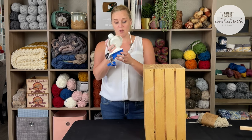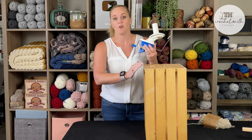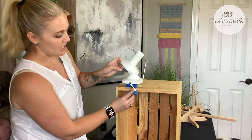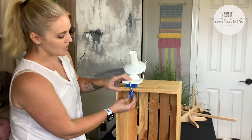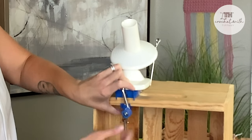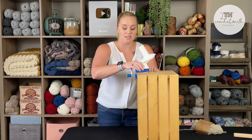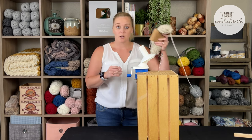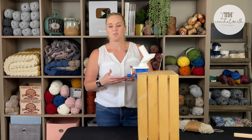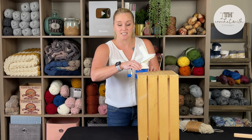Take the yarn ball winder — this particular one has a clamp, so it will attach to a bookshelf, tabletop, or really anything where you can get the clamp to lock in. Push the bottom up so it has a firm hold, then move the butterfly clamp and secure it tight. You want it not moving, because if it shifts when you're winding yarn onto the spindle, it can fall off and you'll have to restart the process.